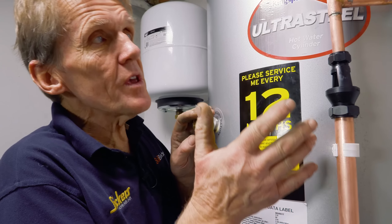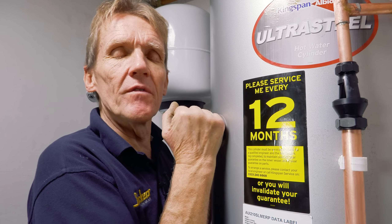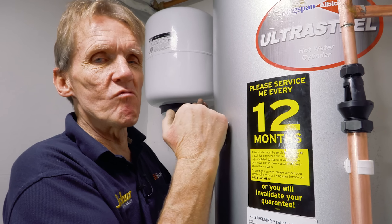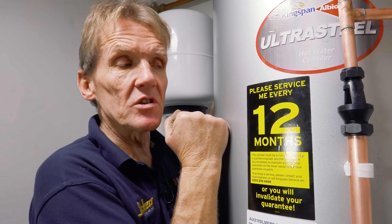So that covers all the safety devices on this cylinder to make sure it doesn't malfunction. These cylinders really are good — they've got a fantastic safety record.